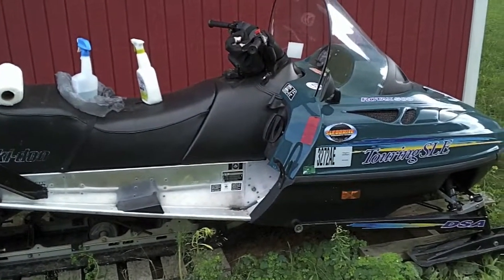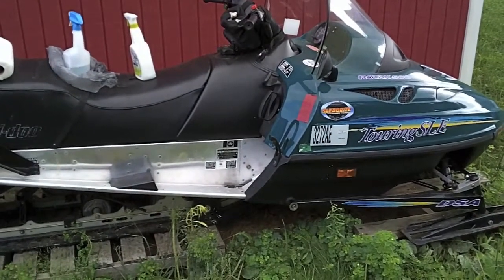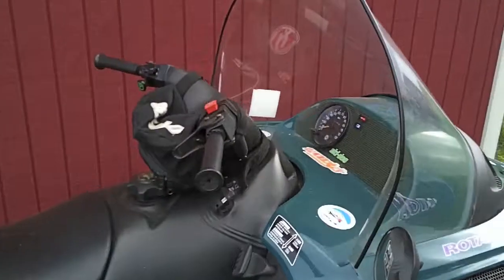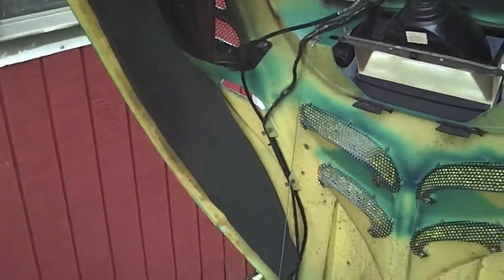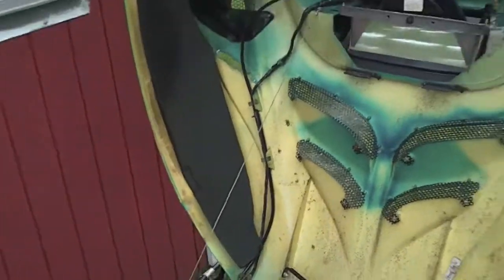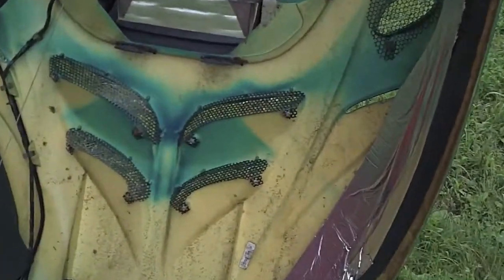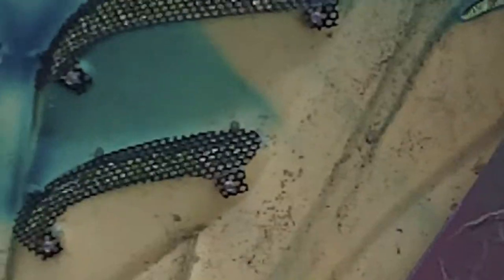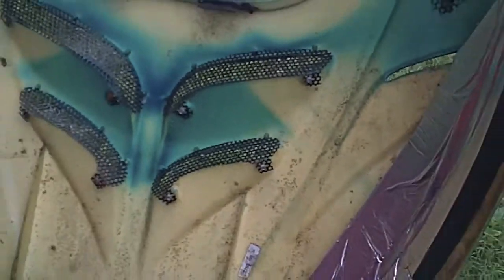Hey guys, I decided to come out today and start tinkering around with a snowmobile to get ready to go. Opened up the hood — I don't know if you guys can see it, but there's like this mold starting to grow in there again. You gotta take care of that.